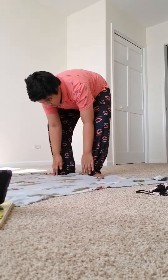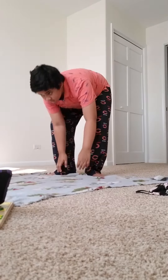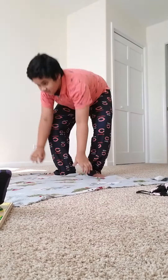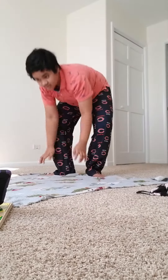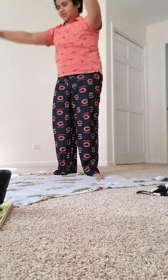Keshav, good job. Four, five, six, seven, eight, nine, and ten.